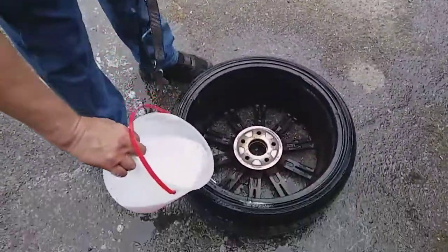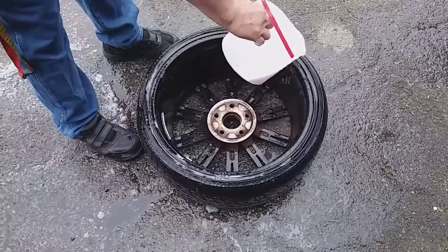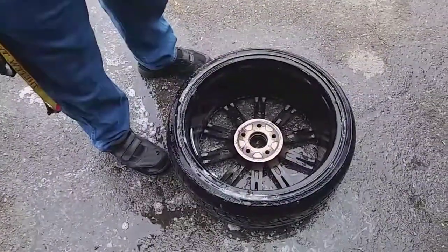You place it around like so, and you look for bubbles. You use soapy water because it's going to make the leak much more obvious.